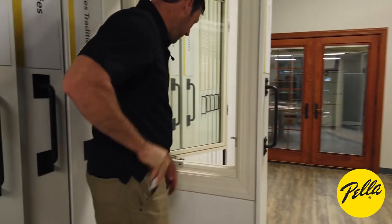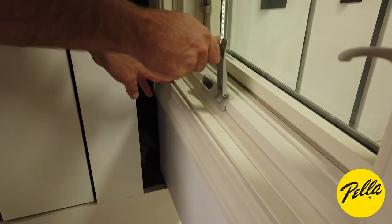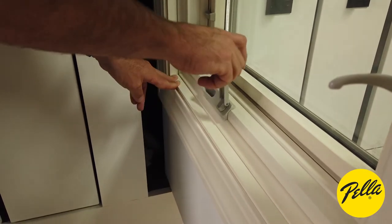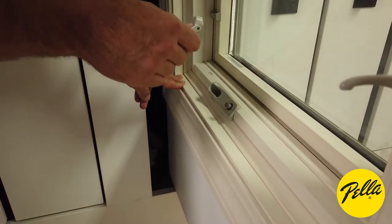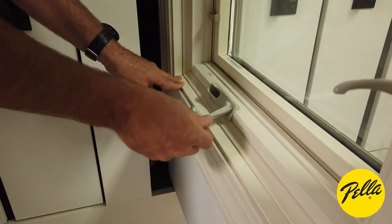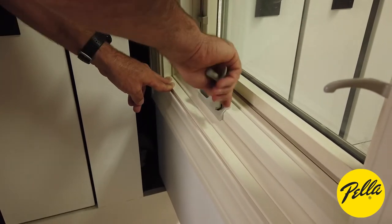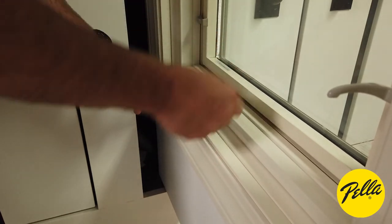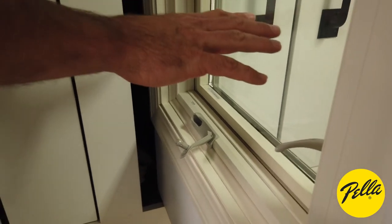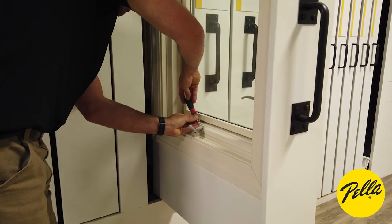With your crank handle, if you set it on and go to close your window, you might not be in the correct location. The best thing to do is crank your window all the way to the closed position, then take your handle back off and fix it. There's a little pivot point to where you can easily get the handle to lock in. Spin it around so you have that free play area to fold it in nice and easily. Set your crank handle in and then torque it back down with that set screw.